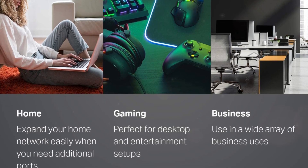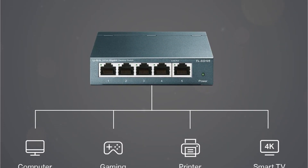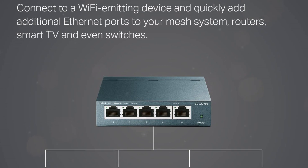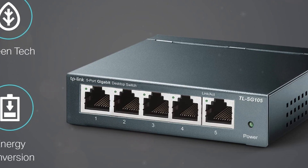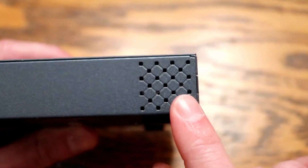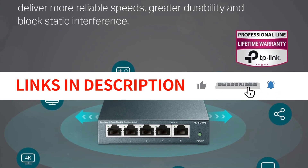Setting up the TL-SG105 is a breeze with its plug-and-play functionality, requiring no software installation or configuration. Advanced software features such as port-based 802.1p, DSCP CoS, and IGMP Snooping allow you to prioritize traffic and ensure high-quality transmission of video or voice data. The sturdy metal case design and option for desktop or wall mounting make it a versatile choice for any setup. With a wide operating temperature range, this switch is designed to perform reliably in various environments. Plus, with TP-Link's limited lifetime protection, you can have peace of mind knowing your investment is protected.